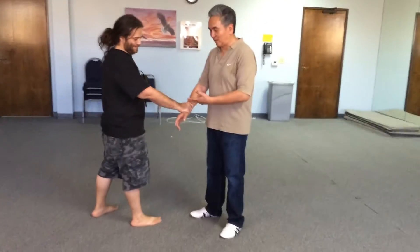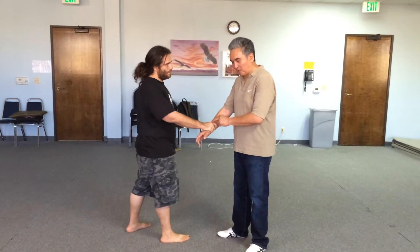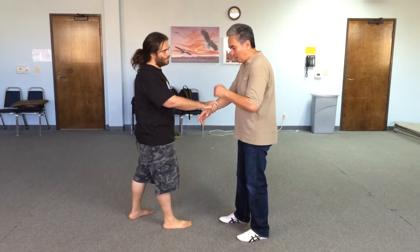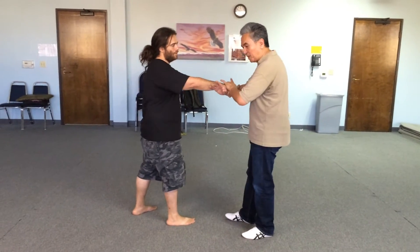We're going to talk about the small hand wrap. So he grabs here. When I trap it here, that way he can't let go. Because if I try to go here and he lets go, see? So as soon as he's here, I put it together.